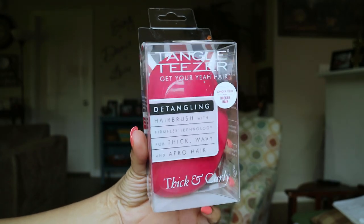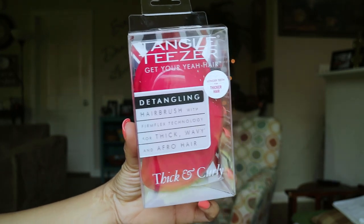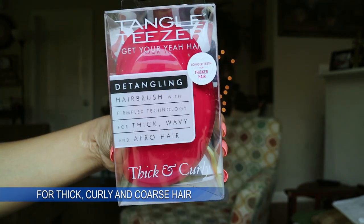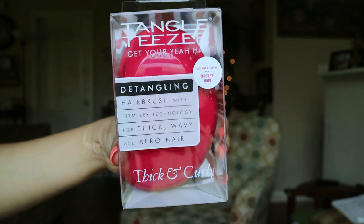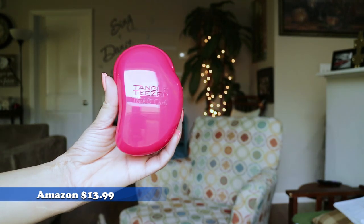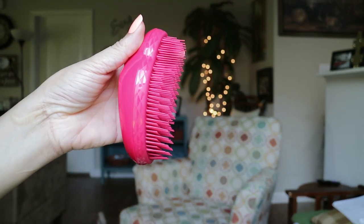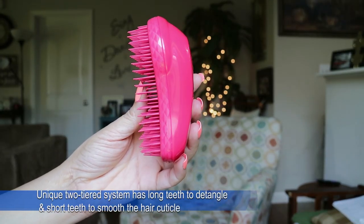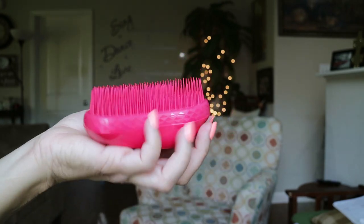Hi guys and welcome back to my channel, it's just Janine. Thank you so much for tuning in. On today's video I'm going to be doing a product review on the Tangle Teezer — the detangling brush with firm flex technology for thick wavy and afro hair. I got this product off of Amazon and I'm very excited about trying it because I've been rocking with the Denman brush for quite some time, and with all the snagging and pulling I get with the Denman it's not really a great detangling brush for my hair.